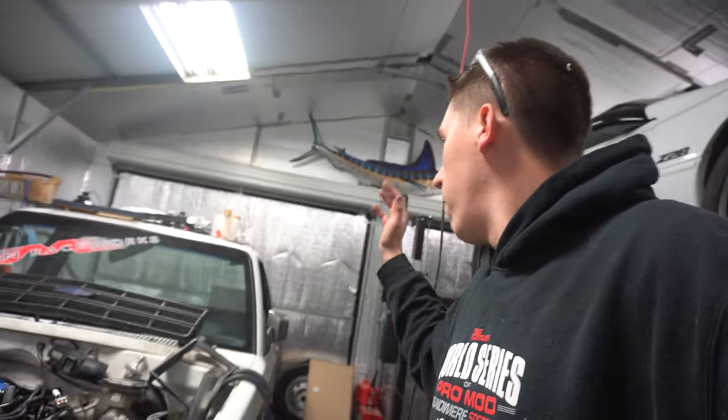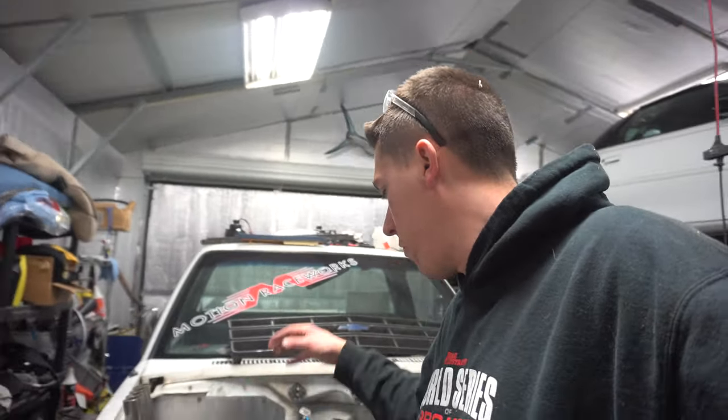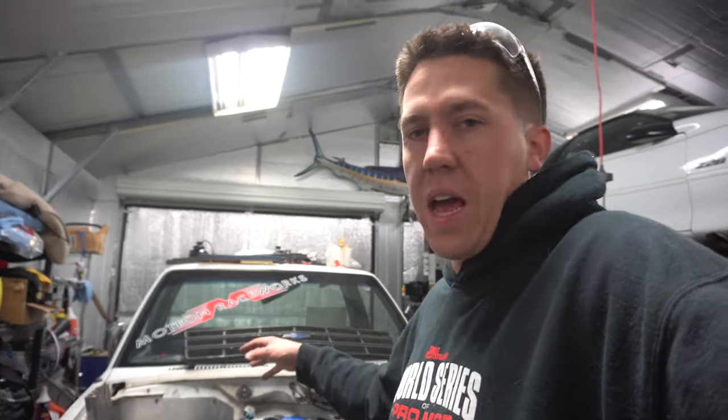The fuel tank is mounted and now we can start moving on to doing some wiring in the truck. I'm going to start with the main power wires and grounds, then move on to wiring up the Holley Terminator. If you guys would like to see some wiring videos on this thing, make sure you hit that like, subscribe, and share button — we'll see you in the next video.